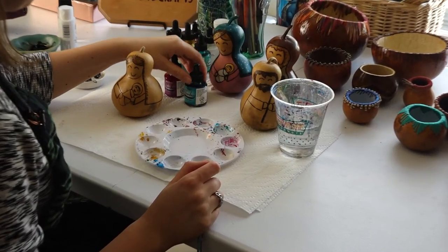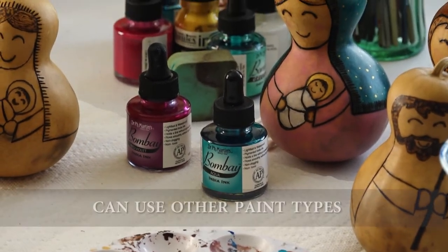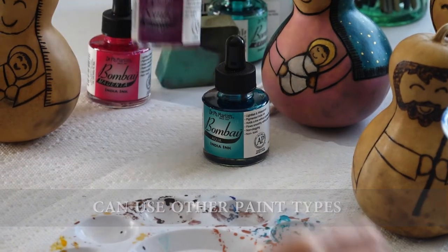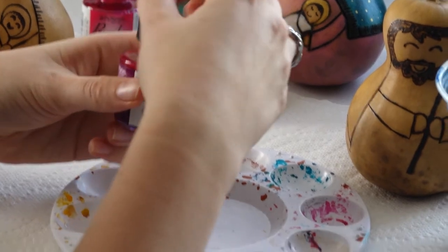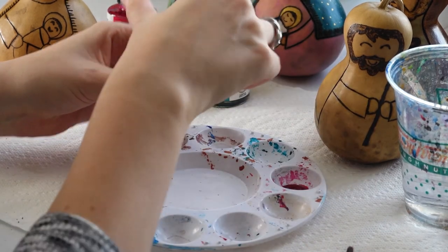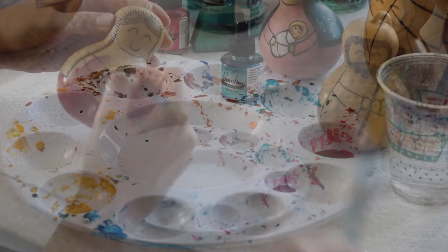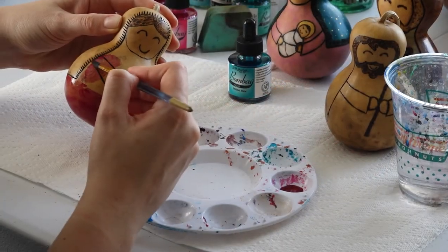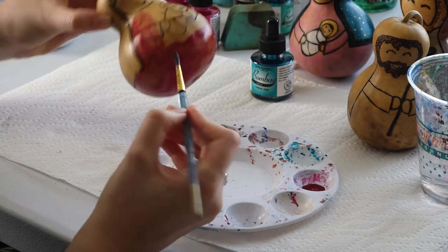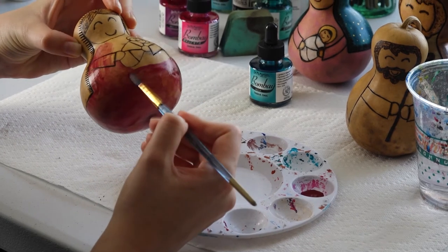For the painting process, you can use a couple different types of paints, but what I'm using is called Dr. PH Martin's India ink. This is an ink that you can use for a lot of different mediums — it's basically like a liquid paint. When I take this out you can see it just drips right onto my palette. I'm definitely trying to go for a more watercolor-y, transparent effect here, because I want the natural marble pattern of the gourd to shine through as part of our figurines.